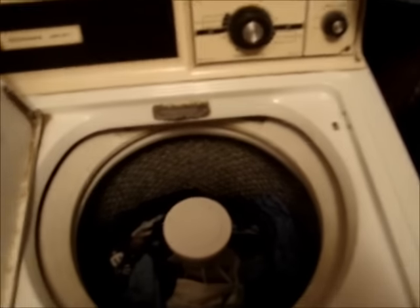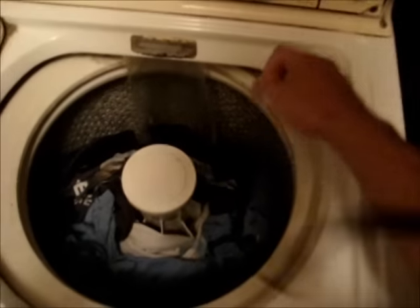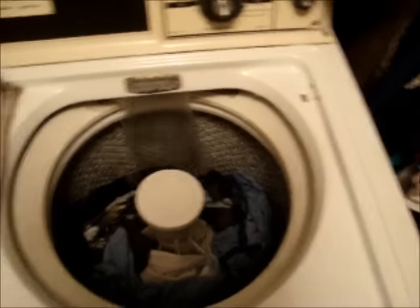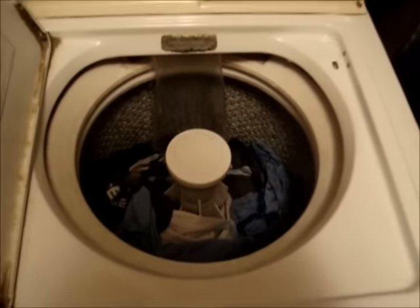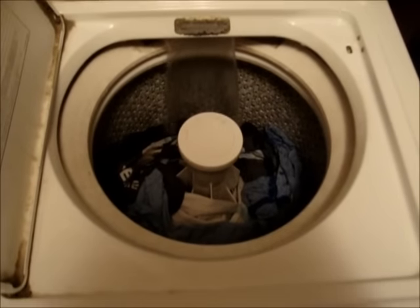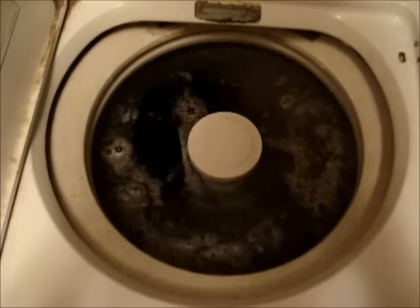I'll call this my first washer video. I'm pretty sure you've got to skip something in there. Let that fill up and I'll get back to you. And finally it started going. There you go, washer people.